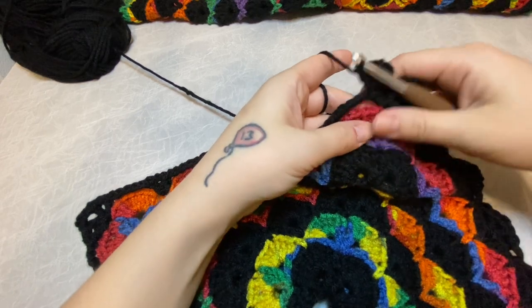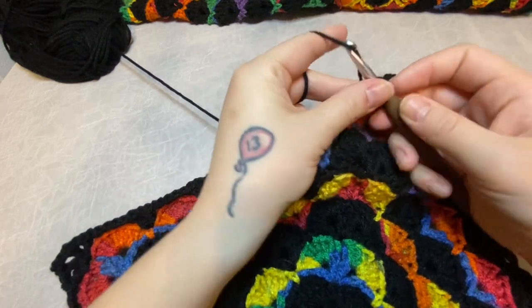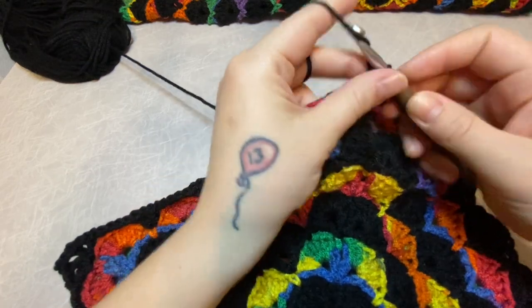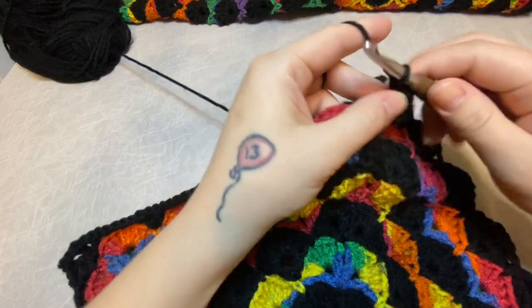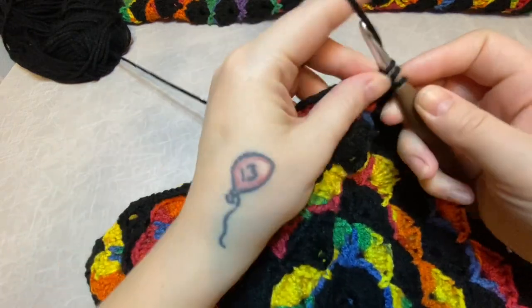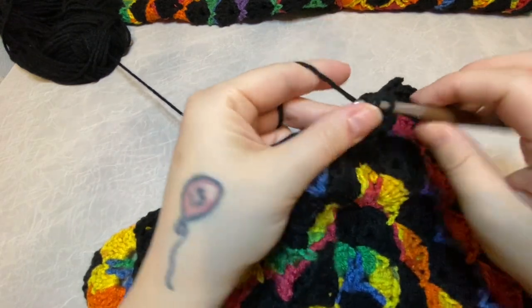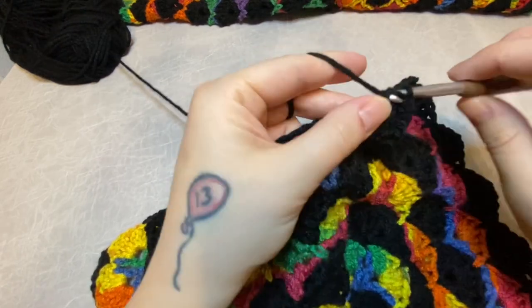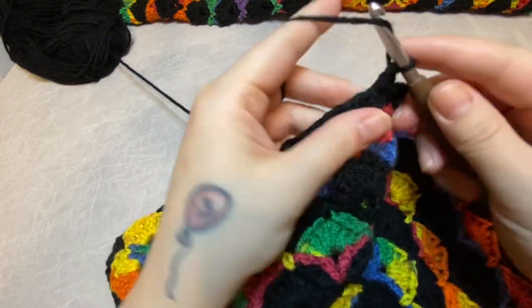So four in the first V-stitch — one, two, three, four — place our single crochet as normal. Shell in the next V-stitch with seven double crochet, single crochet in the middle of the shell and around the chain five space. Shell in the next V-stitch. We're just continuing the pattern here all the way around, and I will meet you back when you are ready to join the sides.